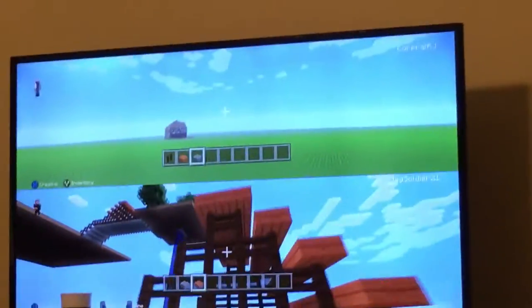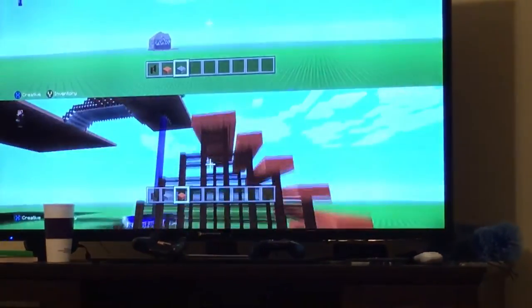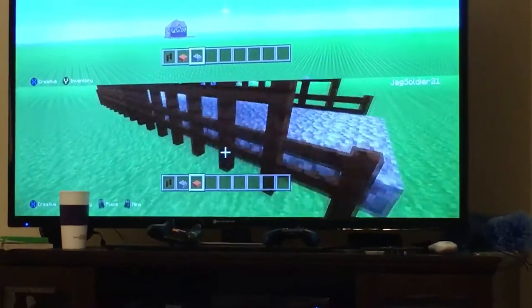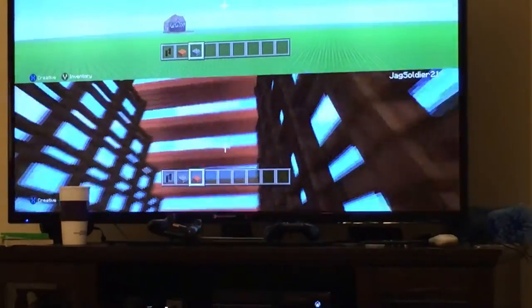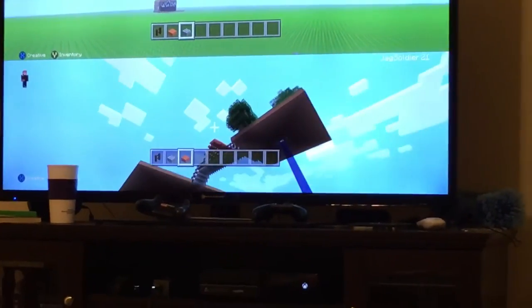Hey guys, so my phone started messing up, so this is all I'm doing. You saw how I did that, and I have these — down here I left two spots open so you can walk in and look. It looks cool when you walk in. I'll show you mine real quick, so this is what it should look like.